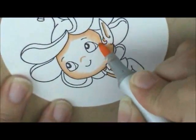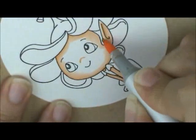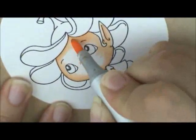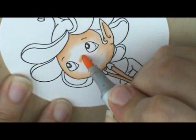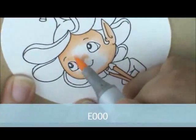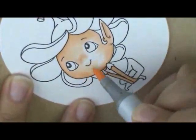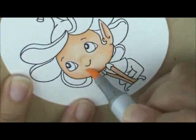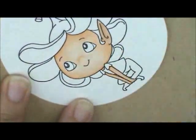Get inside of her ear, go over the top of her nose like that, and then I'm going to grab E000 and I'm going to fill in this white space — got a little bit of white left on her ear. And then I'm going to do her cheeks and I'm going to start with R20.